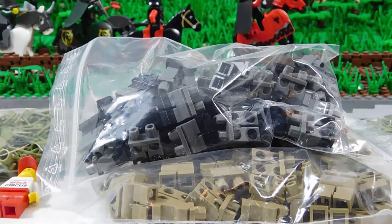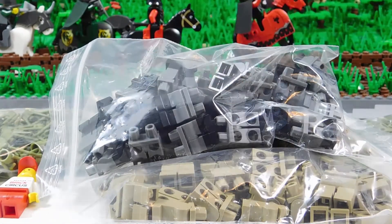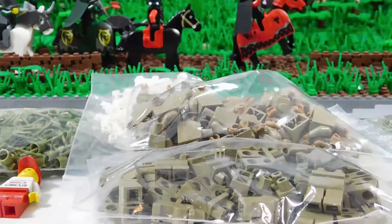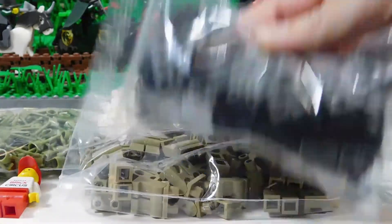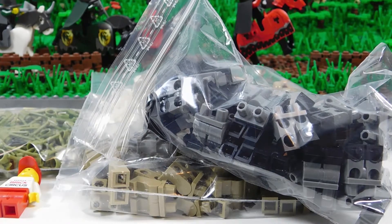You can use them on your Wehrmacht troops. You can use them on your camo troops. Really great pieces — you don't have to paint on the boots. You can just buy them like this and they already have the boots. They're great, really nicely detailed.